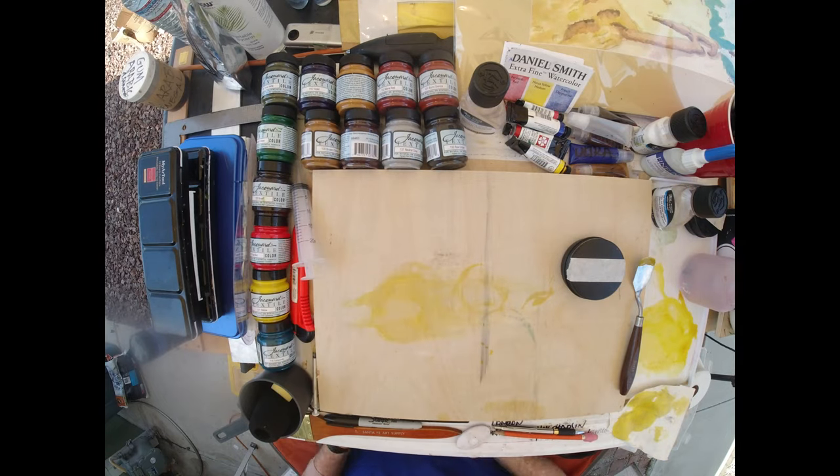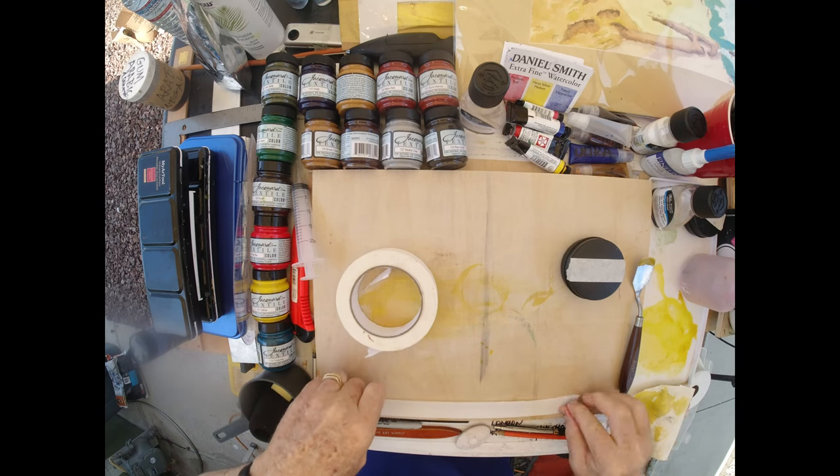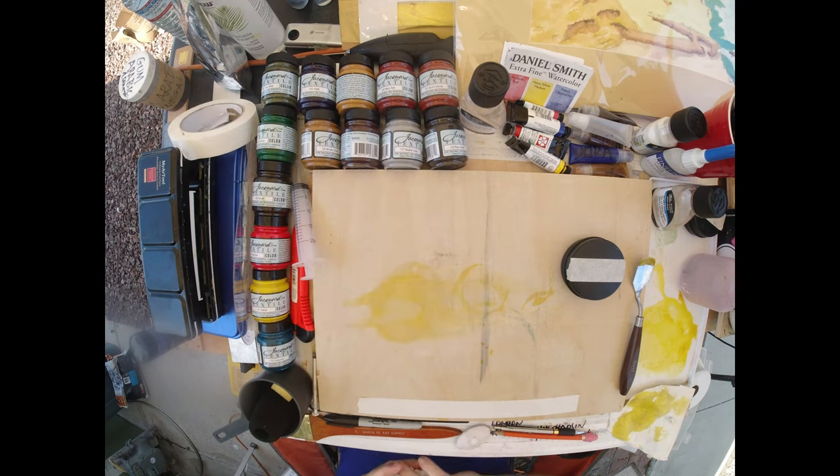Good morning Internet and welcome to my art studio in Lake Forest, California. My name is Paul Moyer. Today we're going to make a watercolor paint from pigment.